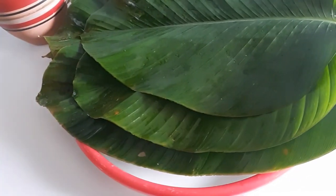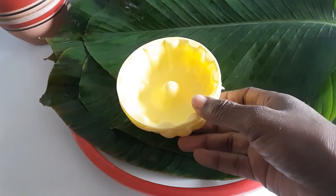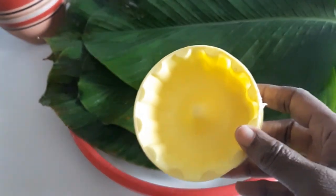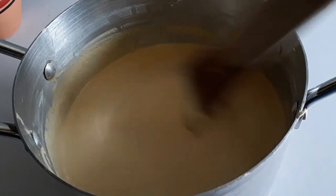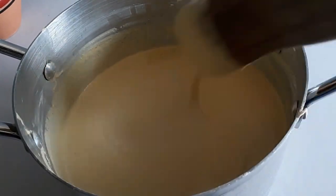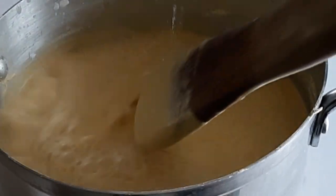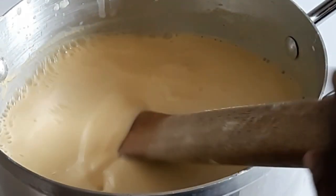I have washed the leaves and allowed them to drain. I will also use these plastic molds — this makes it attractive, especially for children who want to eat something with a fun shape. Back to the pap: it would have settled, that's why I'm mixing it again. The water has boiled, so I'll add the hot water before I put it on the stove to continue cooking.